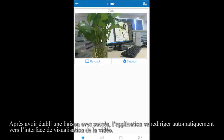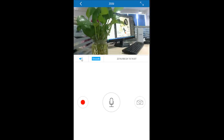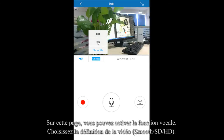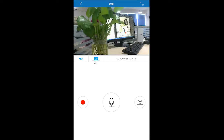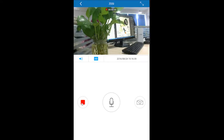You can have real-time monitoring after bonding successfully. On this page, you can open the voice function and choose the video definition as you like. The red icon is the record button — click it to start recording, and click again to stop.